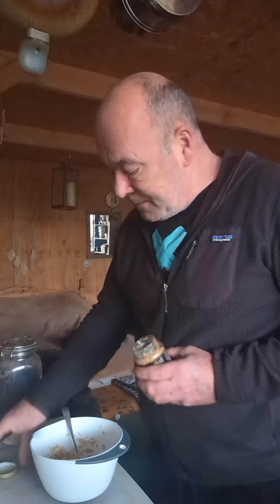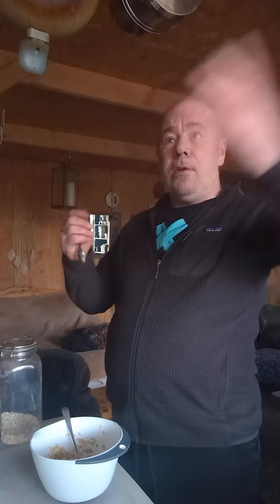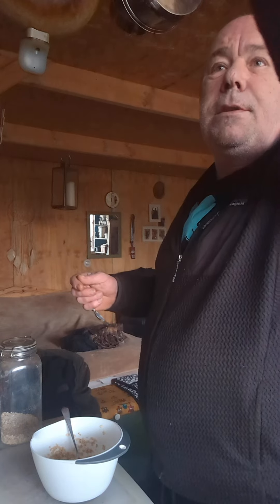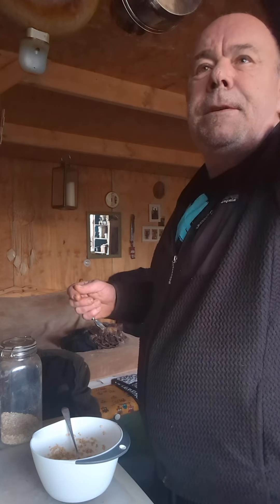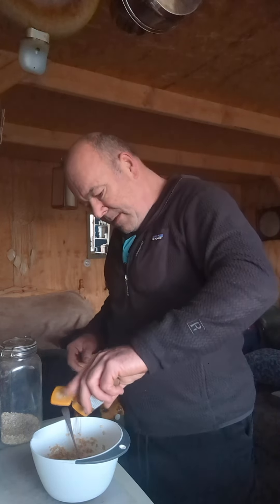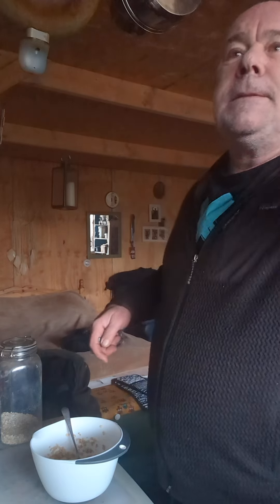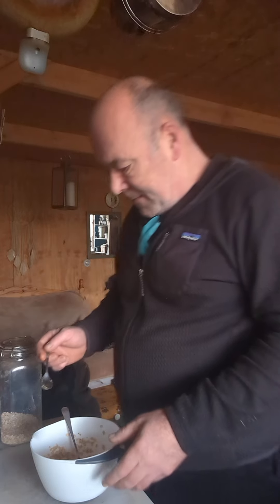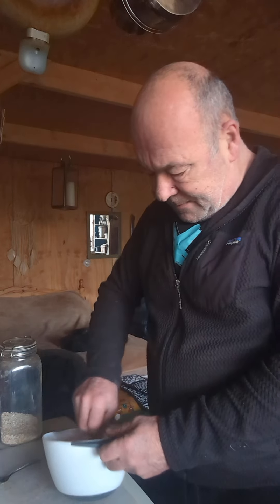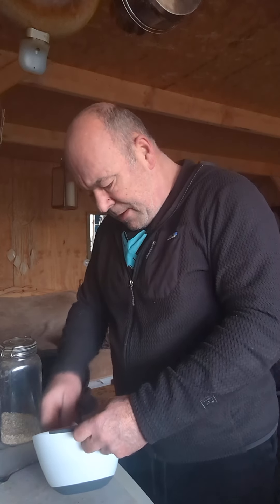There's some ginger in there, and then look on the good food shelf, because everything on this top shelf — cinnamon — it can make bad food taste good. Put a lot of cinnamon in there. Give it a mix, just mix it all in.